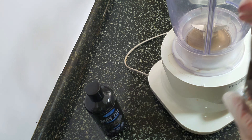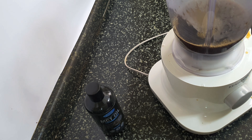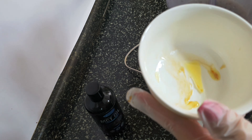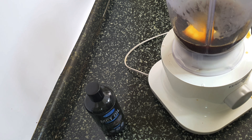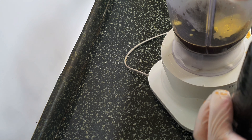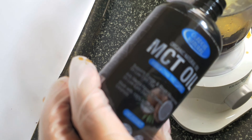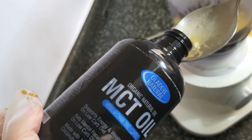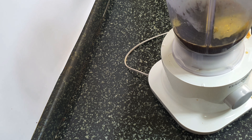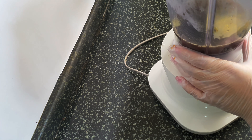I'm going to add my cup of coffee to my blender, and to that I'm going to add one tablespoon of unsalted butter and one tablespoon of MCT oil. As I mentioned, you can even use coconut oil. Blend until smooth and frothy.